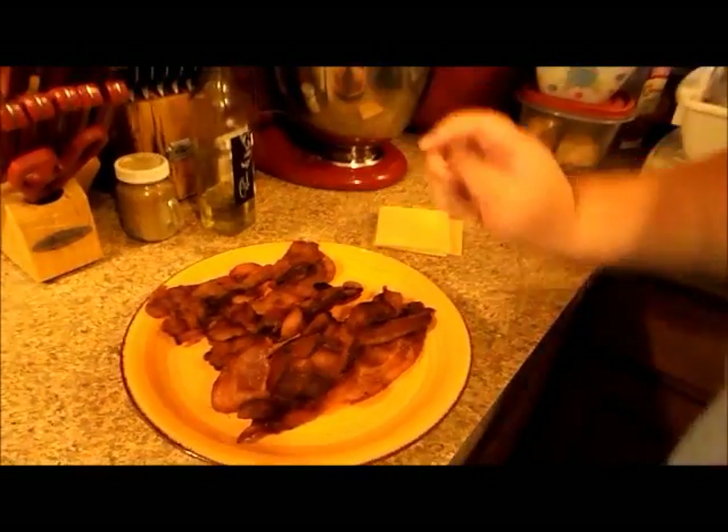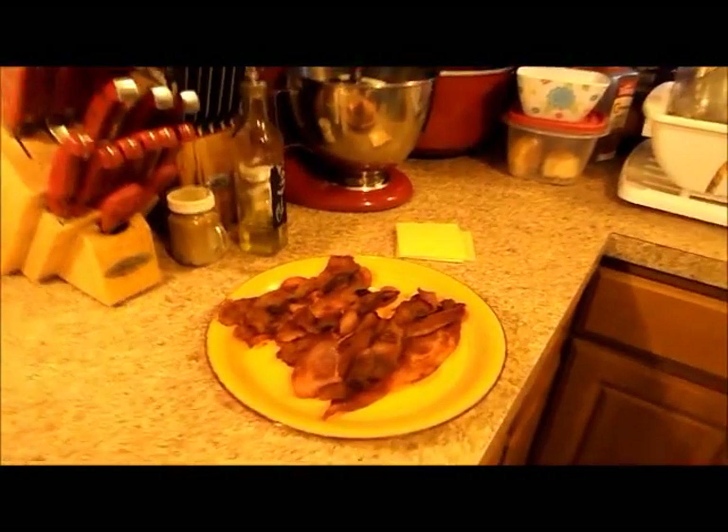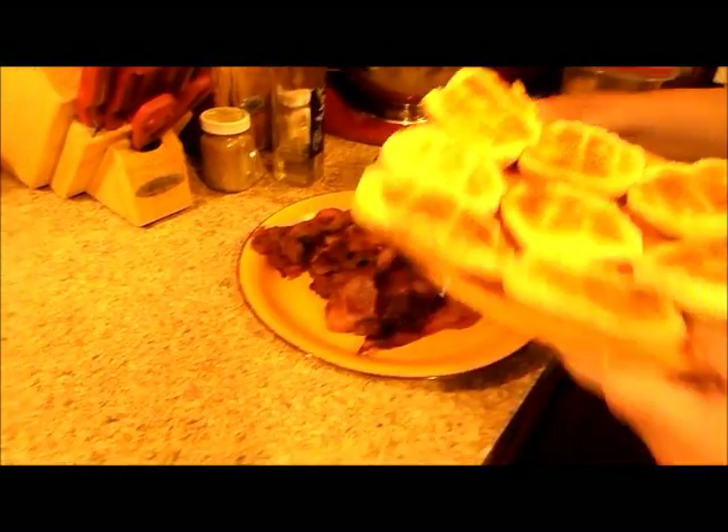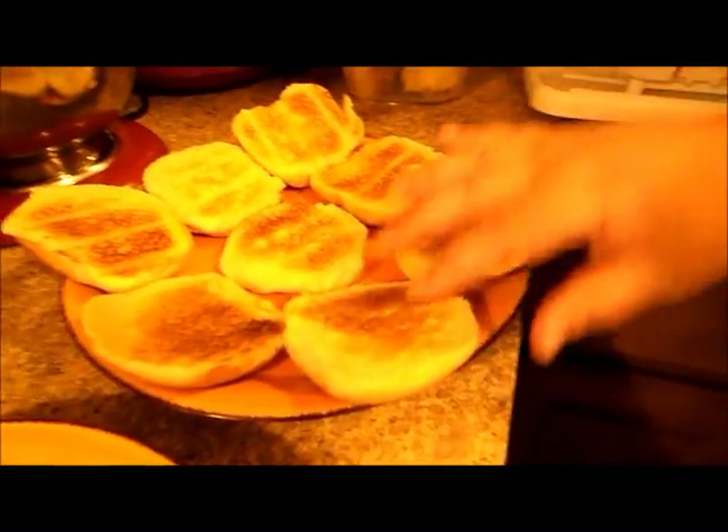I kind of got myself a little assembly line here. We got some bacon, we got some cheese. And instead of using English muffins or bread, I thought, how about hamburger rolls? I just throw them in the toaster. So when we come back, the eggs should be done, and I'll show you what I'll do with those and make them fit on here.